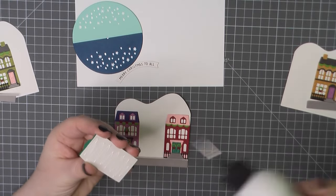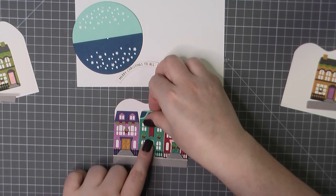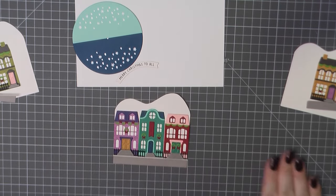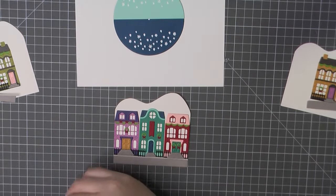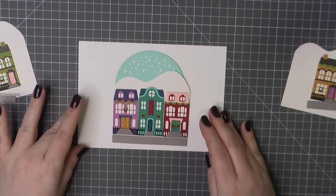I am starting here by adding the two sections of my road and then sidewalk, and I just layer that right along the bottom of that cutout mountain, working my way up from the bottom, and then I will place my three houses right on top of those.